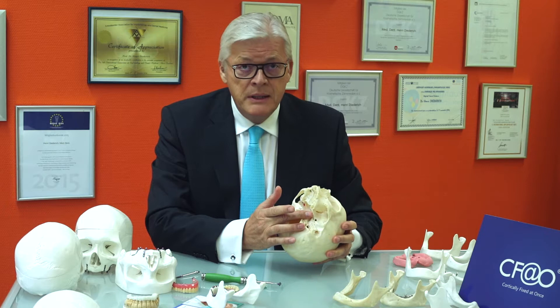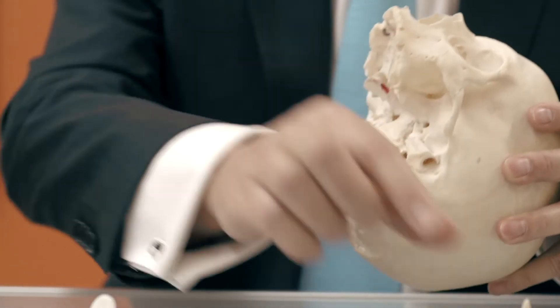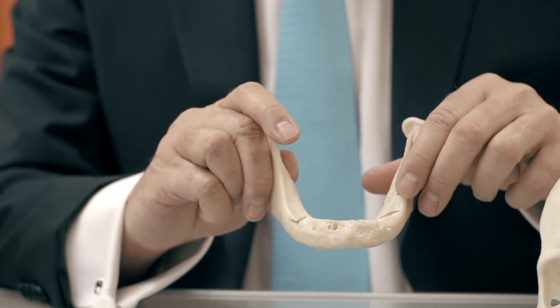We have the derby plate, we have the zygomatic arch, we have the pre-maxilla, and we have the retromandibular region.